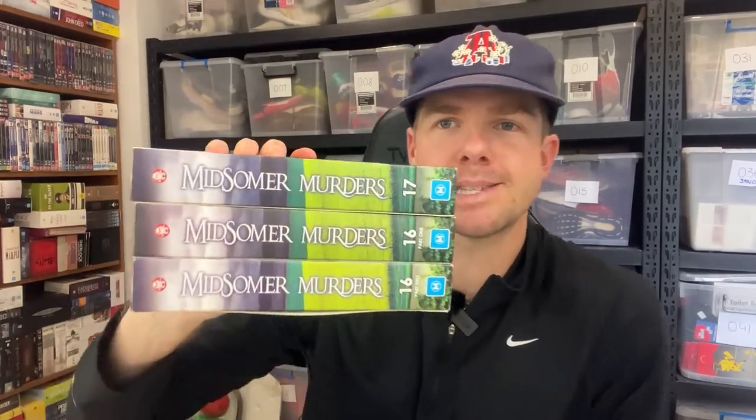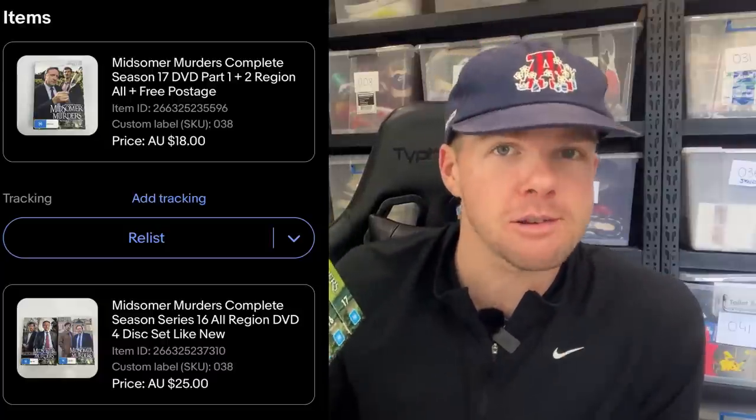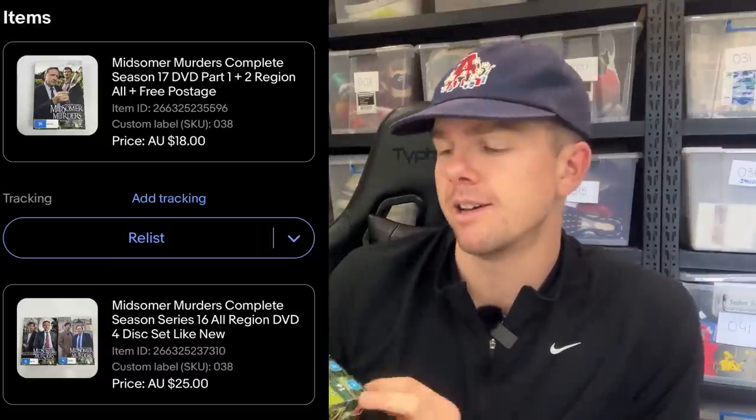The final one I wanted to talk about was Midsummer Murders, seasons 16 and 17 — and they went internationally, off to Florida. We got an international sale: $30 worth of postage and $43 worth of sale price, so $73 total. I think this will cost about $30 to post. I got these for $2 each, so I spent $6 and turned them into $43 — a fantastic sale. For international shipping of DVDs, I always put them into a box. I've got so many boxes here, it just makes sense. I'll fill it up with some bubble wrap and butcher's paper.